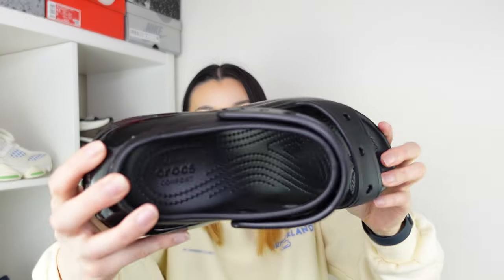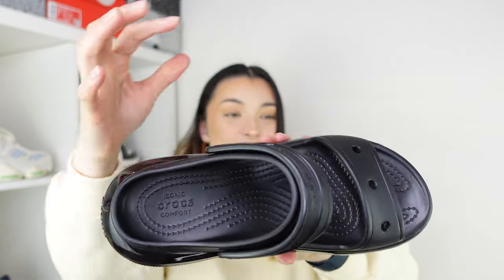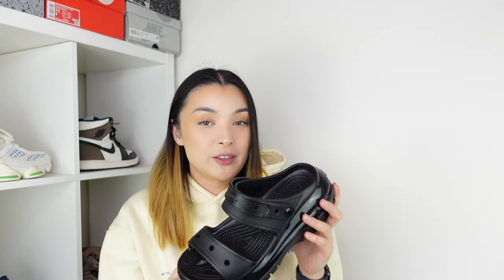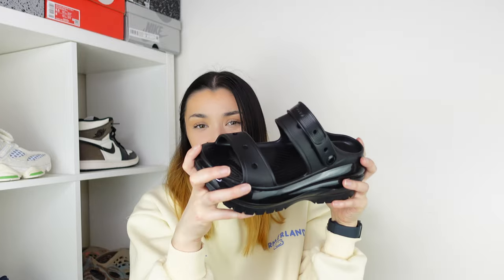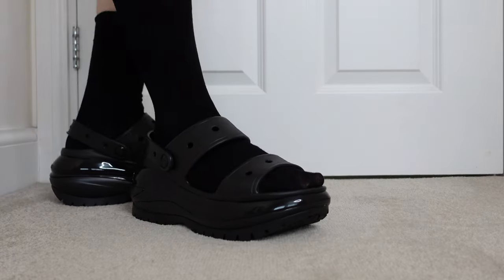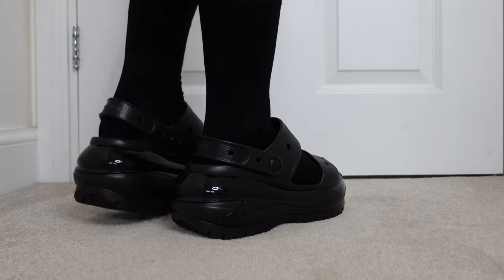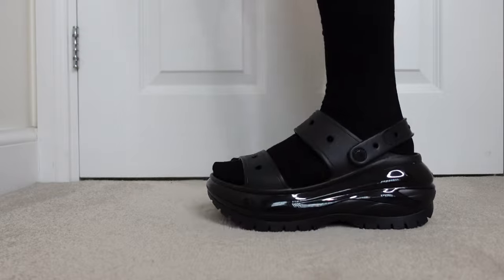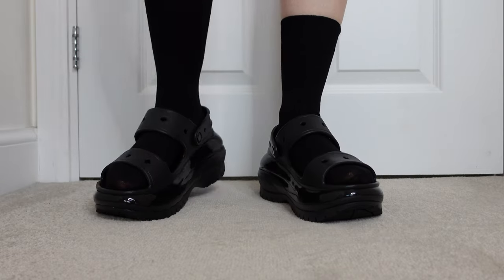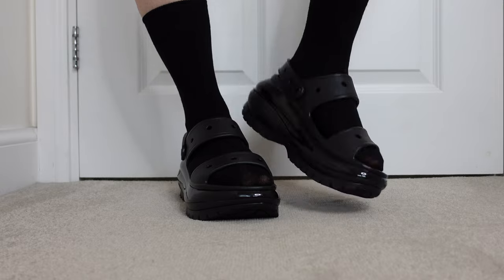Looking at the insole, we have a textured tread inside as well, which is great for grip. I was really surprised when I tried these on — in hand they are very heavy, but when you put them on they feel lightweight, which is strange because you expect them to be really heavy. They also have a Croslite footbed which molds to your foot for a custom fit, and you can definitely feel that. It also helps with arch support, and the chunky platform adds to the comfortability. With the heel strap on I feel like I could even run in these.